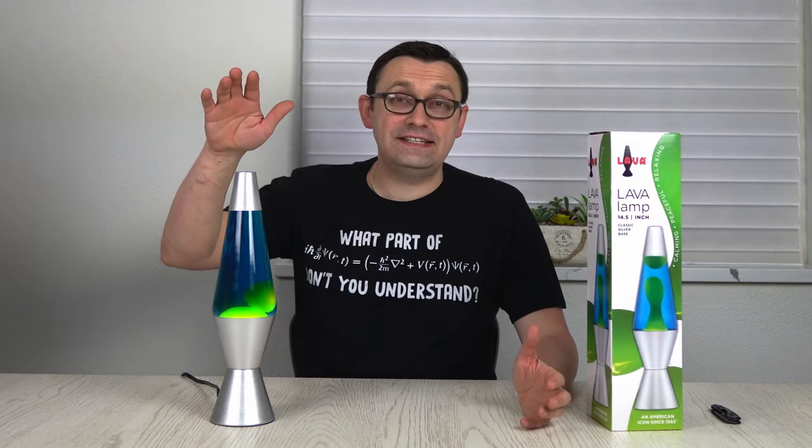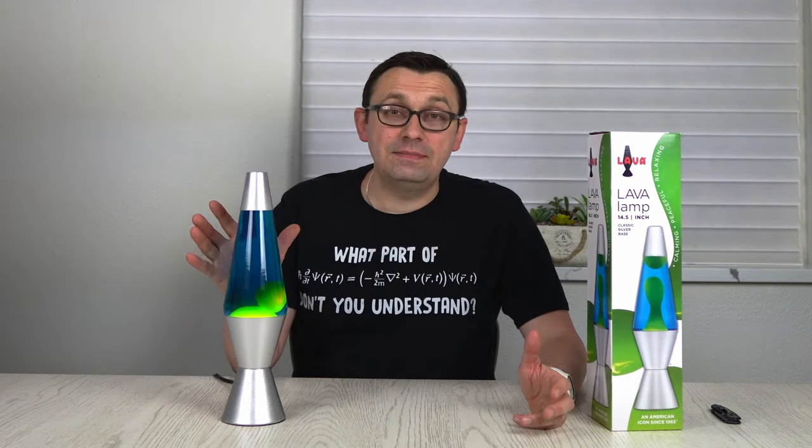Hello everyone, how you all doing? I've been always fascinated by lava lamps. There's something about lava lamps that I really, really like. And so I decided to actually buy a big lava lamp.